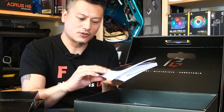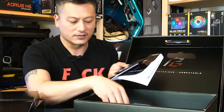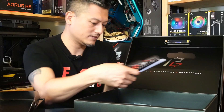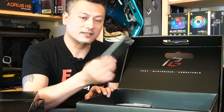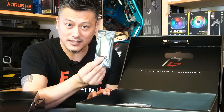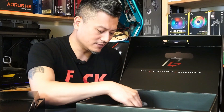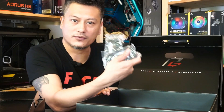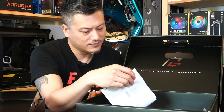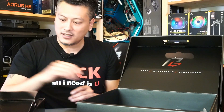We have some instruction manual here, then the driver disc as well as a postcard. We have a bunch of M.2 screws and mounts, there's the SLI bridge — not the NV link, just the SLI bridge. There's a Wi-Fi 6 antenna and the base for your Wi-Fi antenna, a screwdriver pen, two packs of SATA cables, and a sheet showing you the memory configuration. That's what's inside the box.